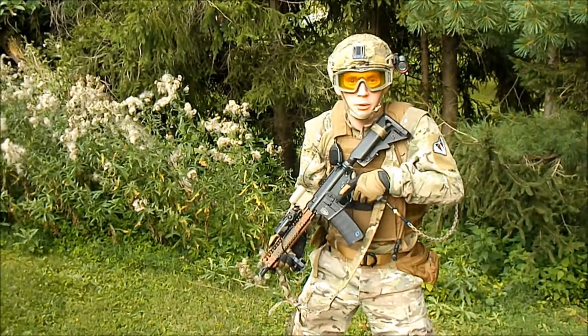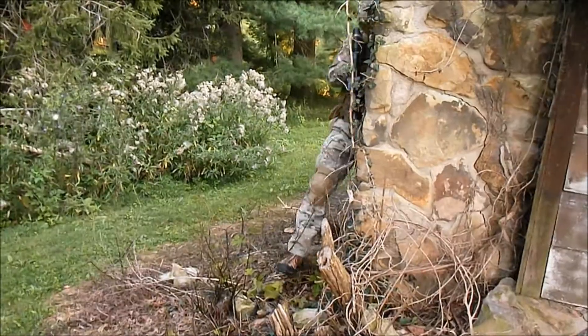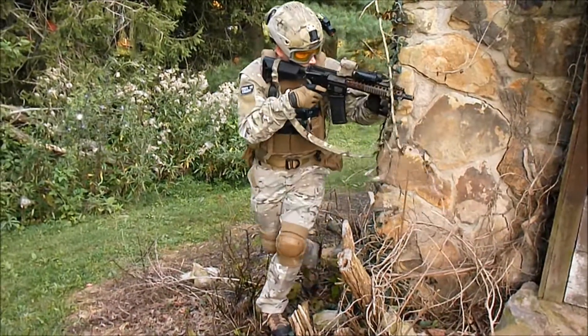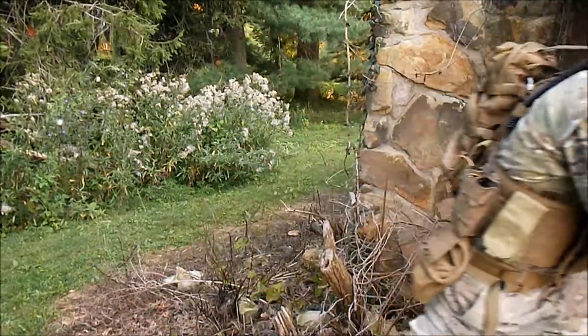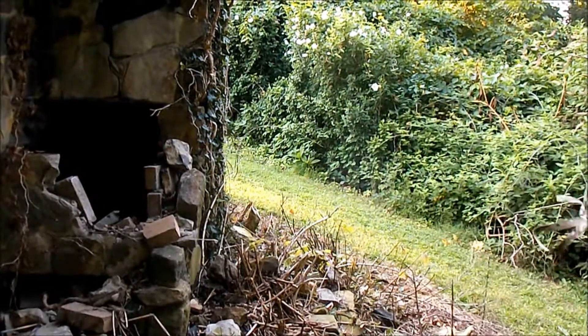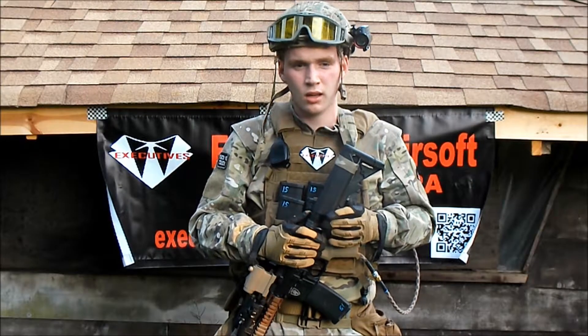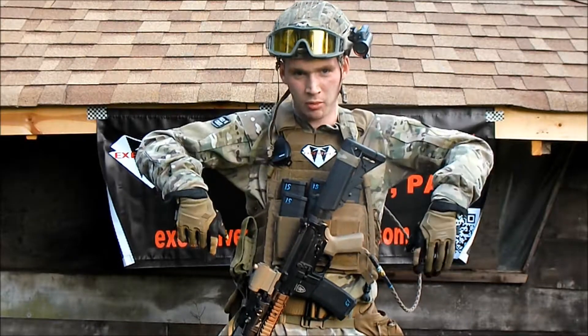Welcome to Executive Airsoft. Today we're going to be looking at my loadout. I'm going over my kit today, and I'm just going to start from my top and head my way down.